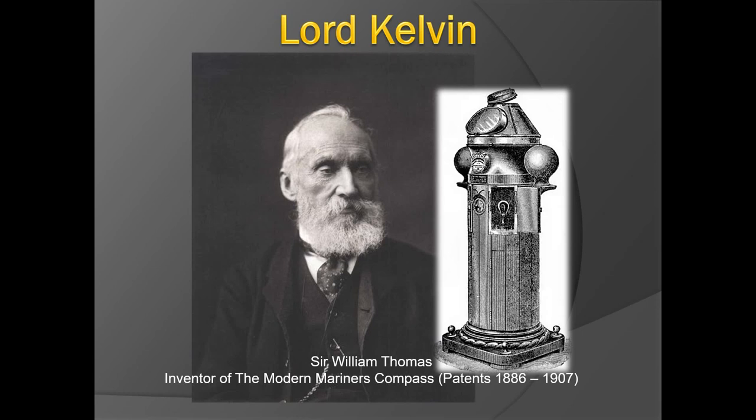Today we'll be focusing on the Kelvin's compass, named after Lord Kelvin. The name comes from the Kelvin River which flowed by his office in Glasgow, Scotland, which gave him the title of Baron Kelvin. He was the inventor of the modern mariner's compass, which was patented in the late 1800s.